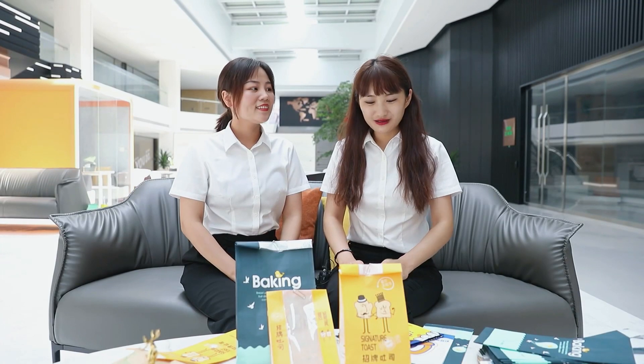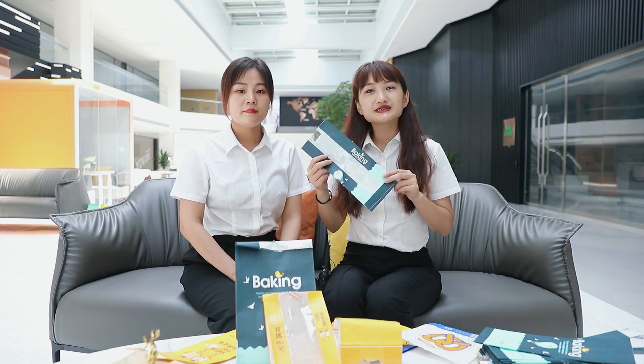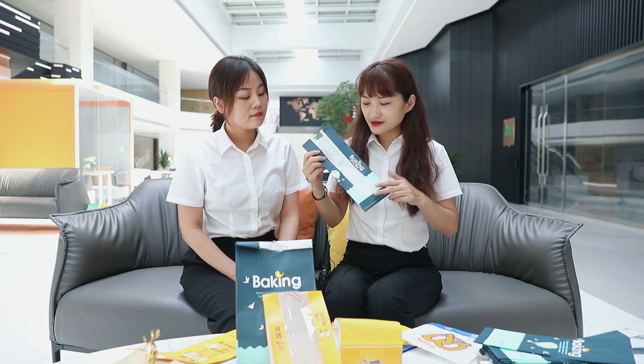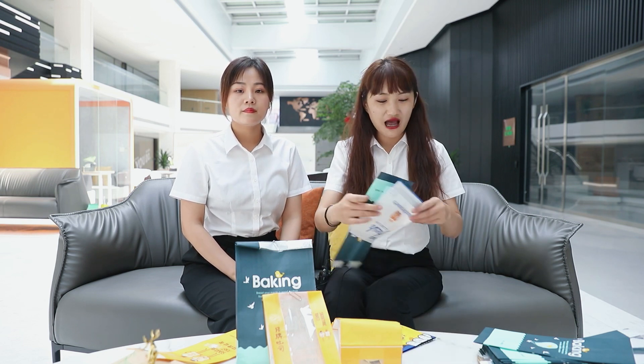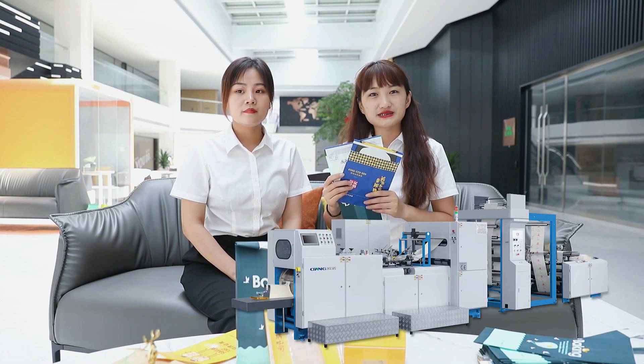For example, this aluminum foil bag has a better insulation function. This kind of bag is often used to hold fried chicken wings and has an anti-oil effect. And you can see this bag — it has a window, mainly used for baking products. Customers can see the baked products through this window. All of these bags are V-bottom paper bags.